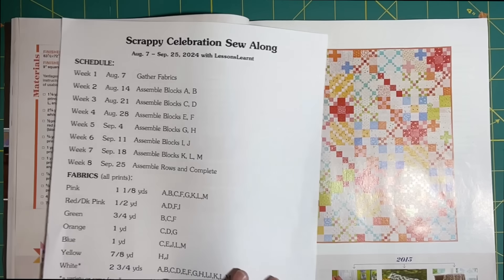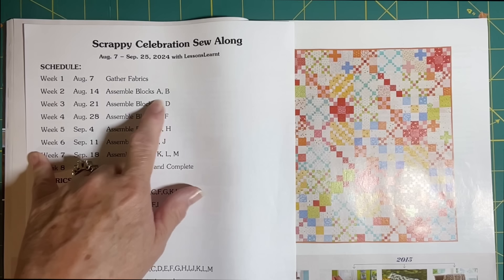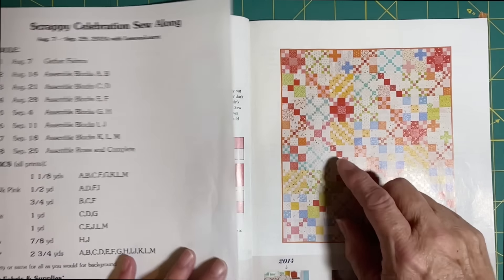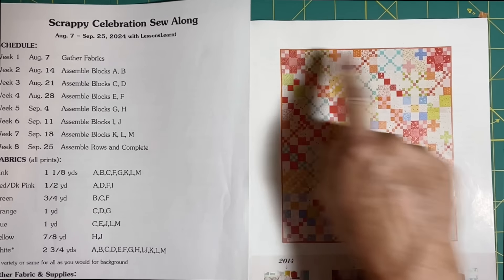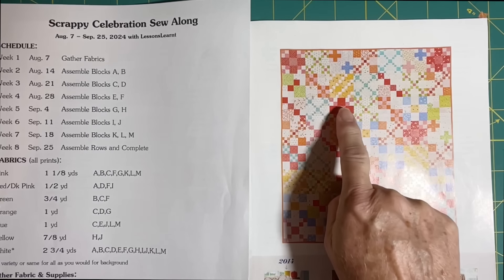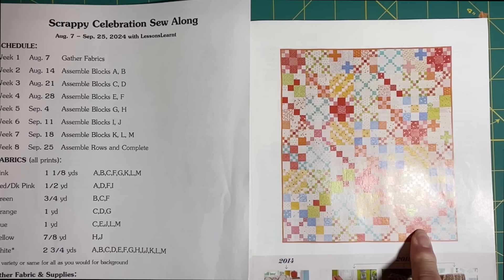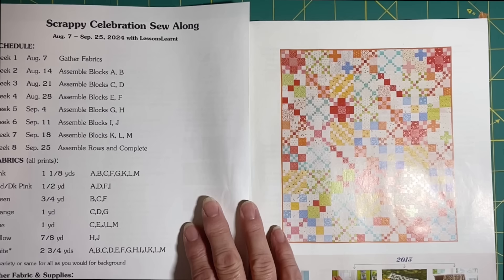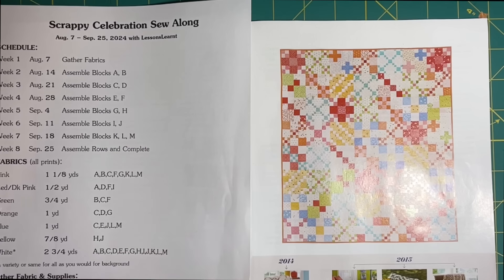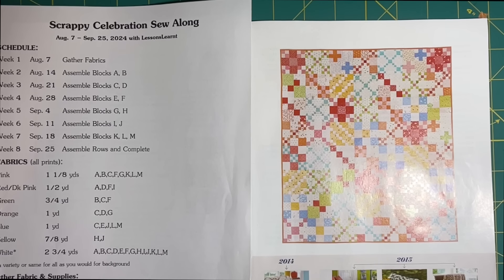So today, if you look at our worksheet, we're going to assemble blocks A and B — those six blocks. I'm not going to be able to tell you the dimensions of the squares that you need to cut. You need to have the magazine or the pattern in your possession to be able to do that. I can't share that information because it's not of my design.